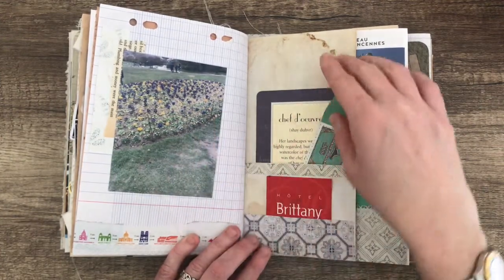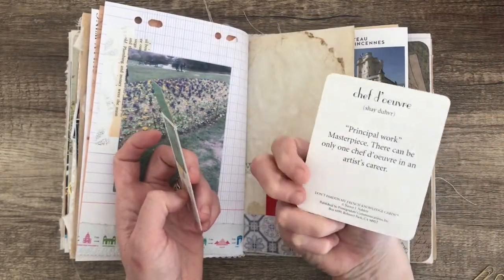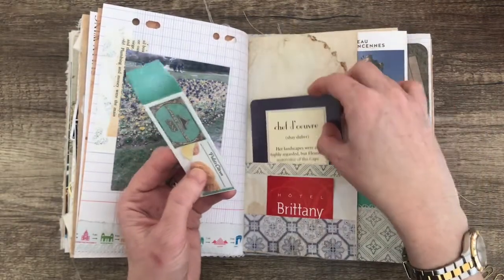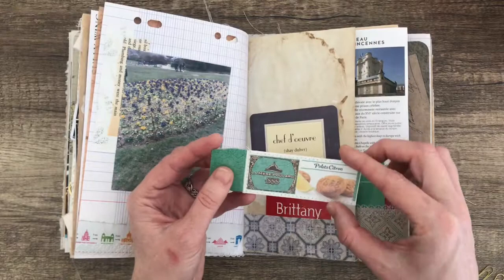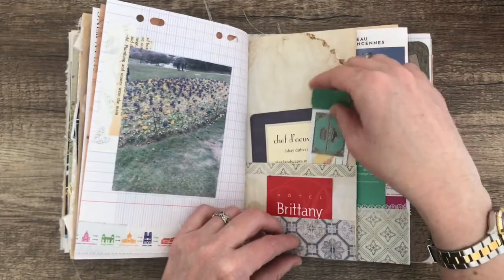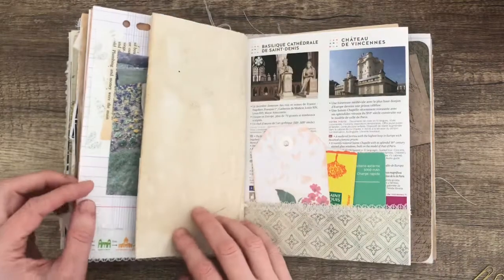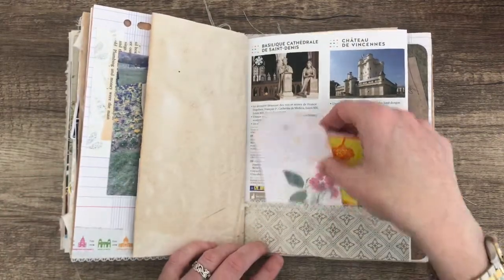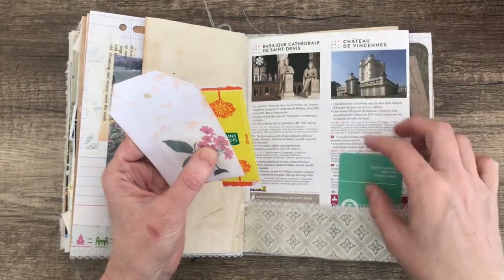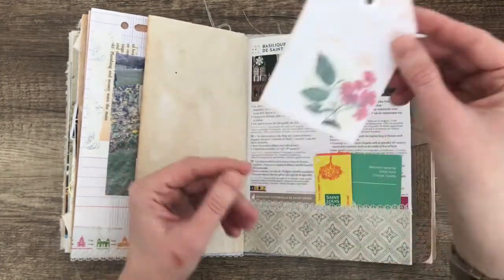Every now and again you'll see some lace on the top or the bottom. Whenever I saw flowers I took some photos because it was winter so there weren't many. This tuck spot has got a little French word card — I think it's a game; I had it a few years ago and only saved a few pieces. This is from the biscuits — the side of the biscuit box — but it made a nice little tag. There's another business card. Here's another tuck spot — we bought a battery charger for something, and that is the sugar packets and a little tag.